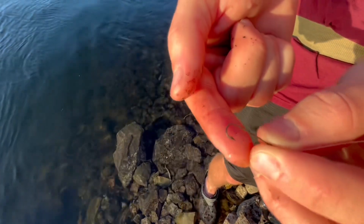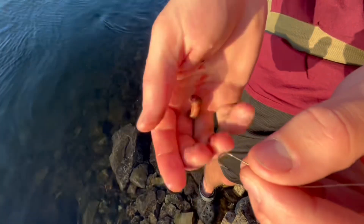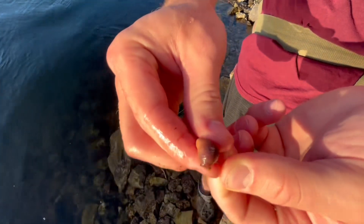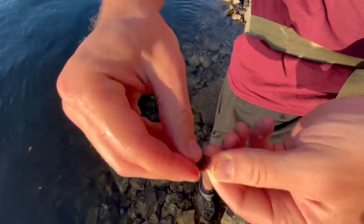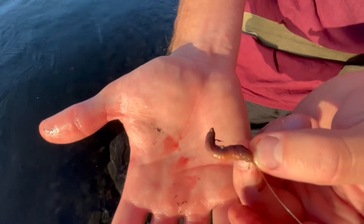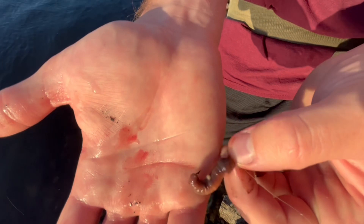So now we're going to take my teeny tiny hook. I don't know exactly what size it is, but it's small. We're gonna take that piece of worm and we're just gonna thread him on there, just like so. And make sure the end of your hook is exposed — that way the sculpin can grab it, and then it'll just hook right into him.